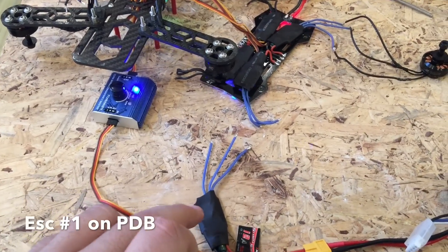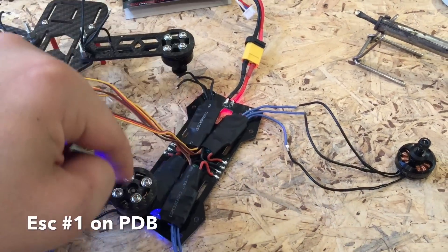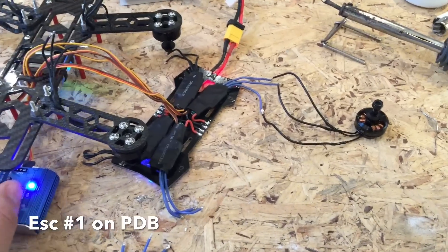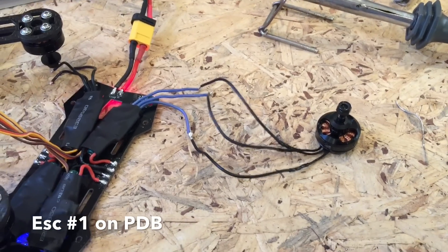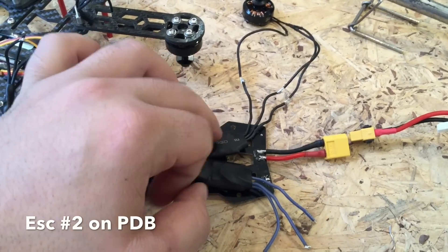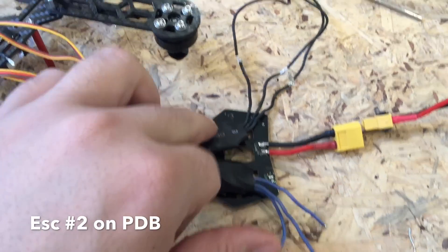Using the same brand new ESC and same brand new motor which we've identified that work, now we're identifying which ESCs on the board are working, because there's something definitely wrong — and it looks like that ESC is dead. Now we're just testing ESC number 2 on the board — as you can see all the solders are done nicely. This one we know is dead.